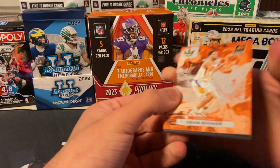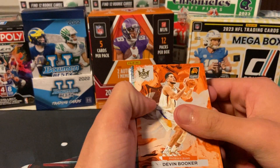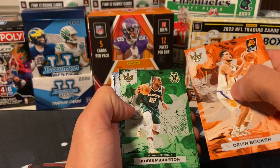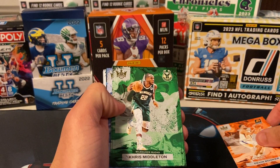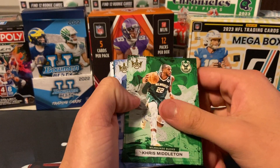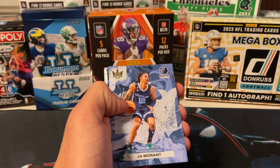The first four cards are base. Oh, we got Booker. They all have that like canvas portrait texture to them. Chris Middleton. Ja.